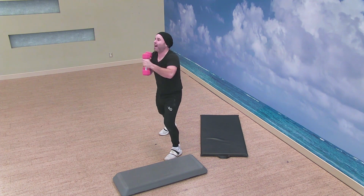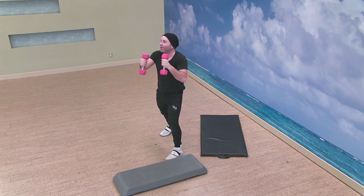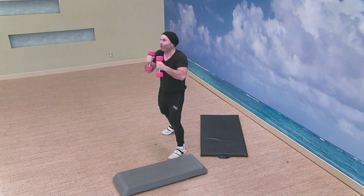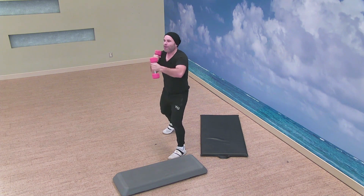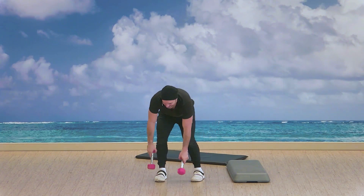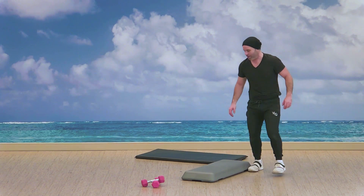Super nice of you guys to join — thanks again for joining in, it's been fun. We're almost done. I'm looking forward to our next workout together. Three, two — excellent, and time. Alright, let's get that step — we've got two more exercises to go.